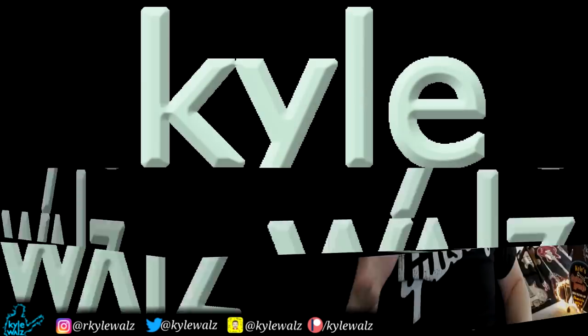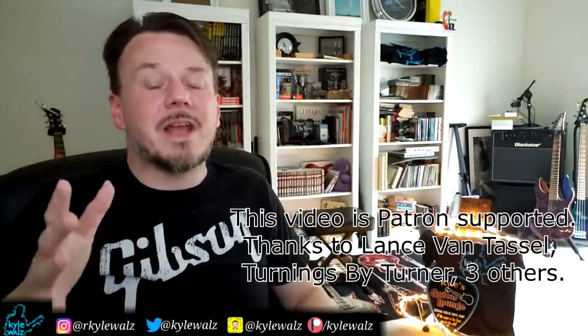Hey everybody, this is Kyle. Last week on my community tab, I put up a poll for the next Alip reaction song and Killing Me Softly won by a big margin. The other song was Buried Alive. I also put on my poll that patrons add 2%, but when I presented that to my patrons, they were like, whatever people vote on is cool with us. So you can thank the patrons for not skewing the votes.